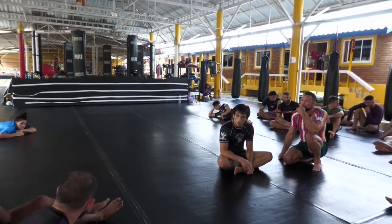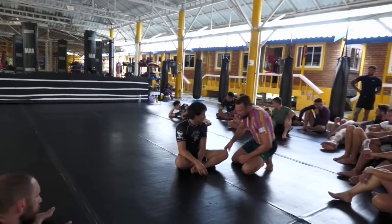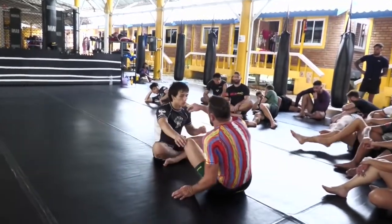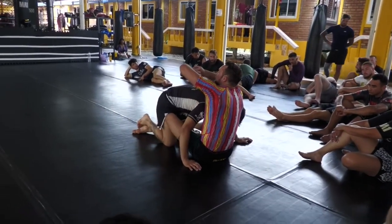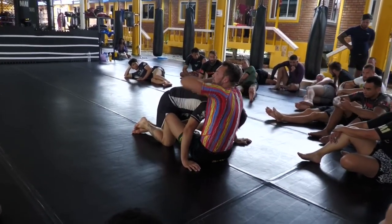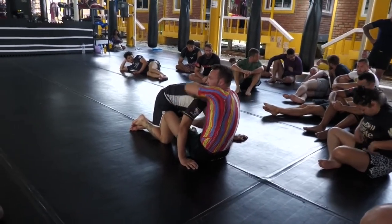So if you have a guillotine and they hop over — they're on this side — he switches to this guy. Basically, that would be the only way you'd finish a guillotine under side control here. So I'm just grabbing finger to finger here, because I really want to be able to bring that elbow as high as possible.